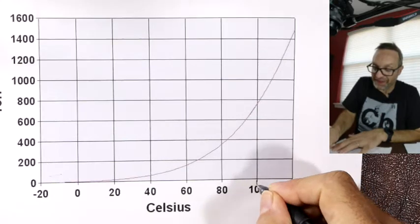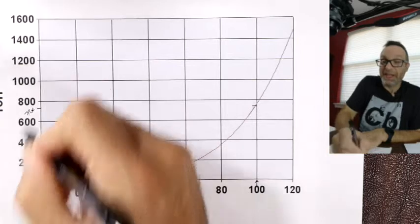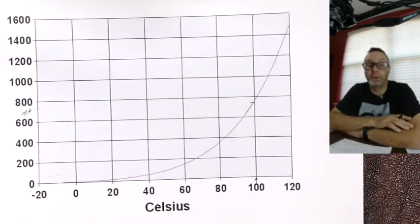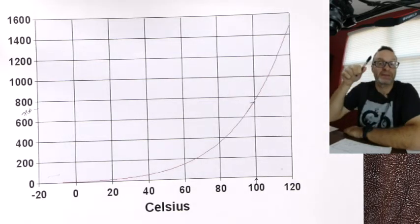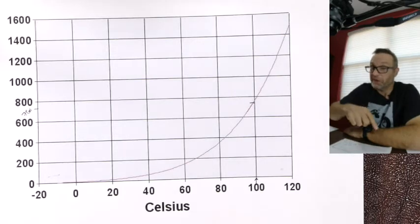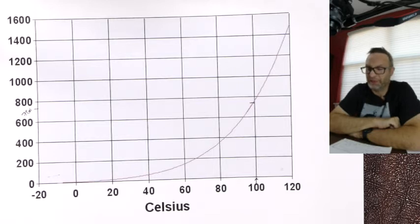If you notice, water boils at 100 degrees C, and if I come across, that's 760 torr. That's the definition of boiling — when the vapor pressure equals atmospheric pressure, whatever temperature that is, it's said to be boiling. That's why things boil at lower temperatures in Denver, because they're up a mountain — less atmosphere on top, lower pressure, lower boiling point. If you were to dig down far enough, higher boiling point.